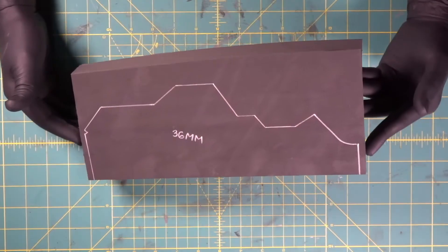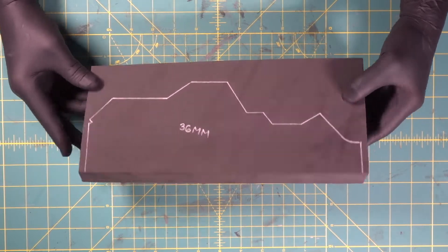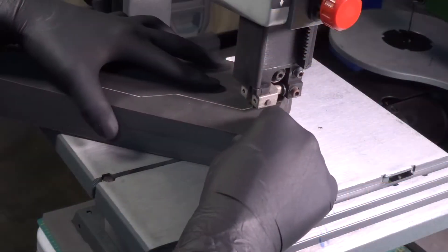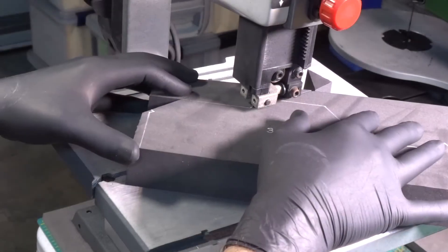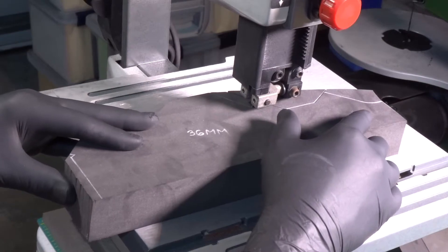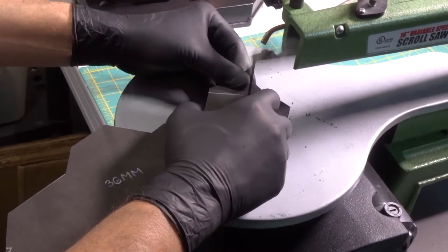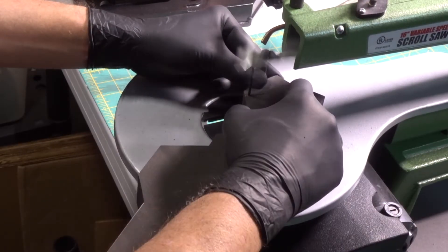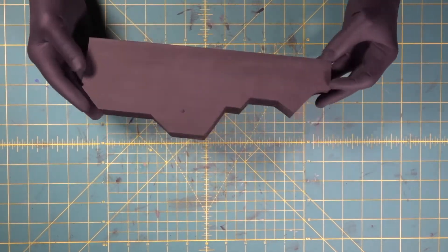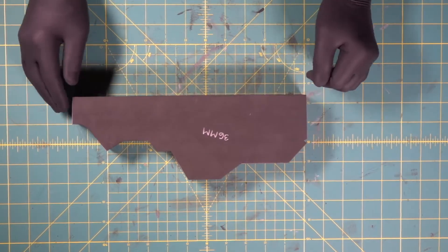Let's make something. We're going to start with the bulk of the body of our piece here. We're going to use this 36 millimeter foam — that's an inch and a half thick. There is the bulk of our body, 36 millimeter cut out on the bandsaw.